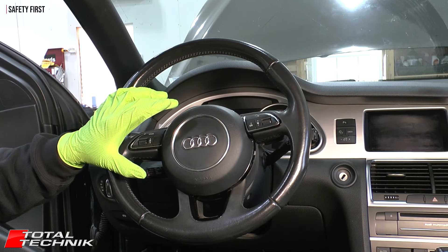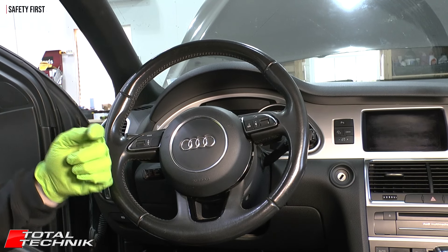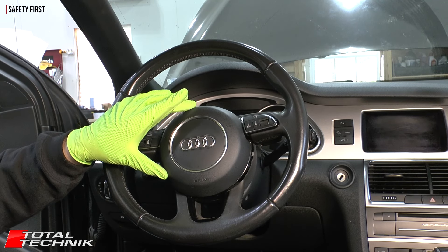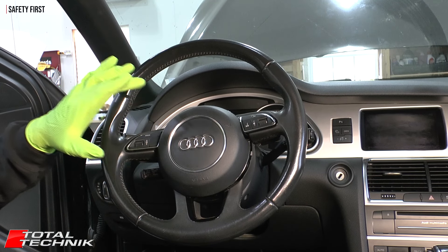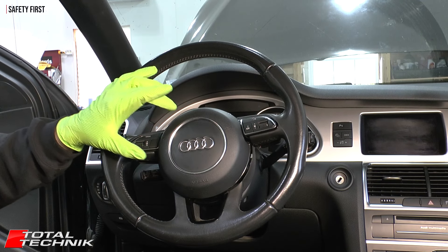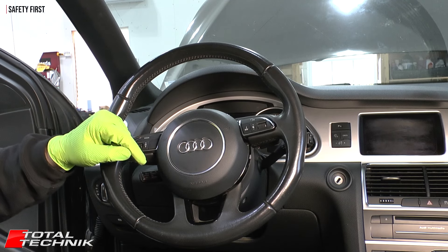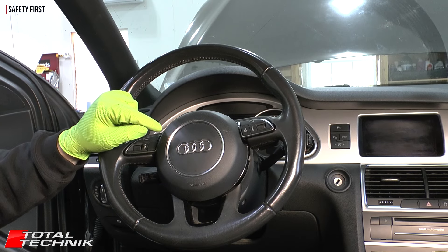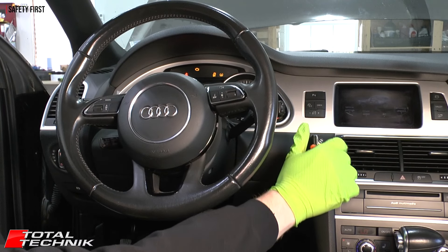Before we disconnect the battery, there are a couple of things to bear in mind. First, we're going to move the steering wheel as far forward and as far down as possible to give us the best access to the airbag fixings. Additionally, these cars have an electric steering lock, so you need to leave the key in the ignition. The process: put the key in, turn to position one, adjust the steering wheel all the way forward and down, then disconnect the negative from the battery.